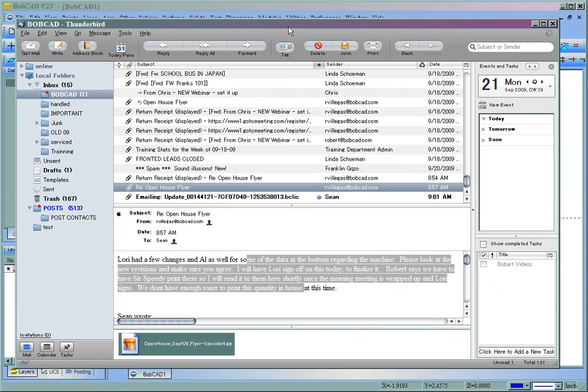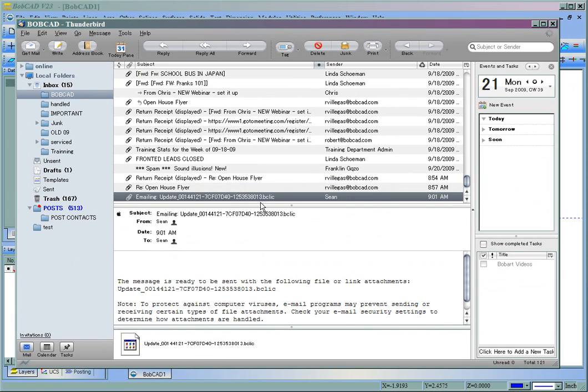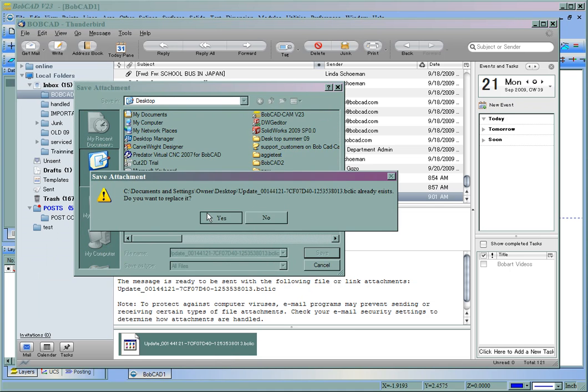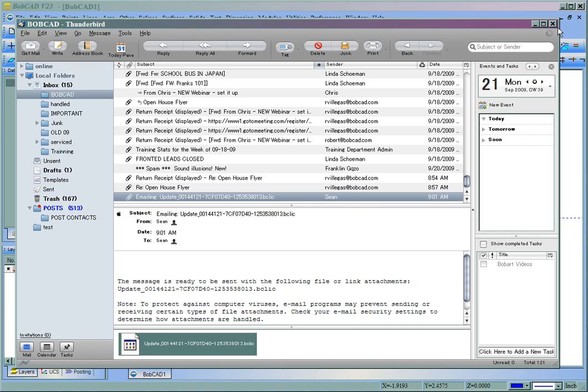You'll be getting an email just like this one that has an attachment — a BCLIC file. What you'll want to do is save this file somewhere on your computer. In this case I'm going to save it to my desktop. We'll save the file and close out of the email.